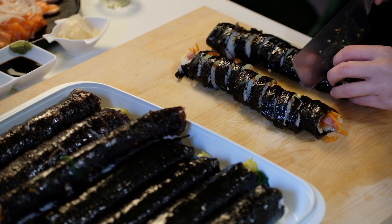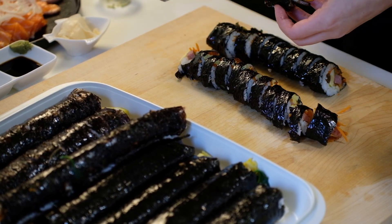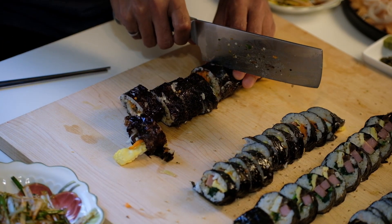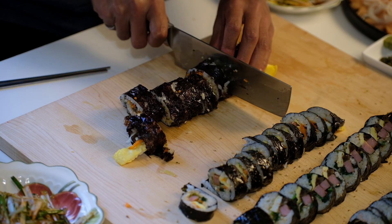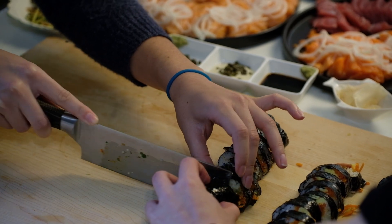Back in the day, when my grandma made me kimbap, she used to give me the ends of the kimbap to make it look nicer — but the ends of kimbap are usually the best tasting. We had everyone try cutting it too. Do you see the piece of rice stuck on the knife? That's why it was not cutting the kimbap well, but they figured out a new way of cutting, which was cool.